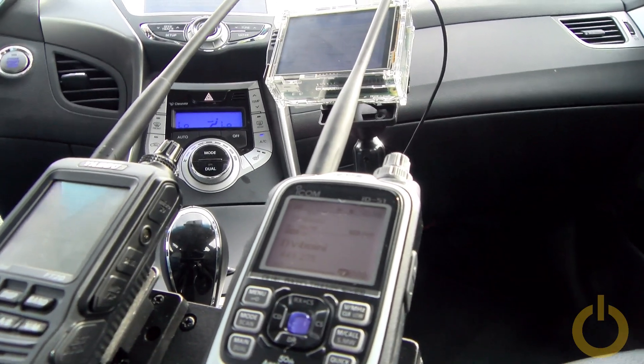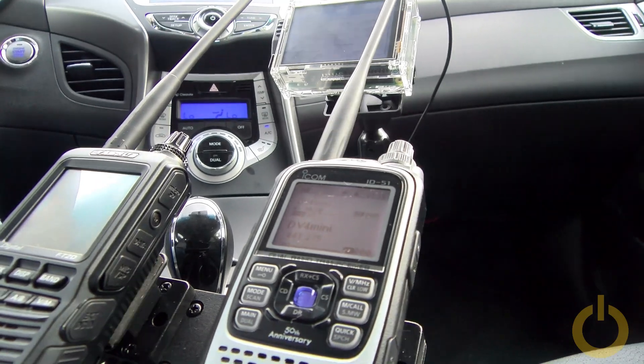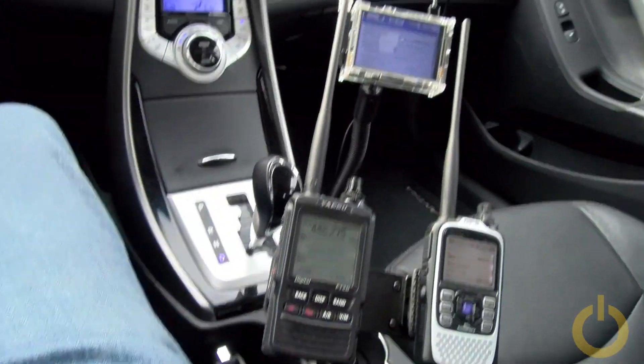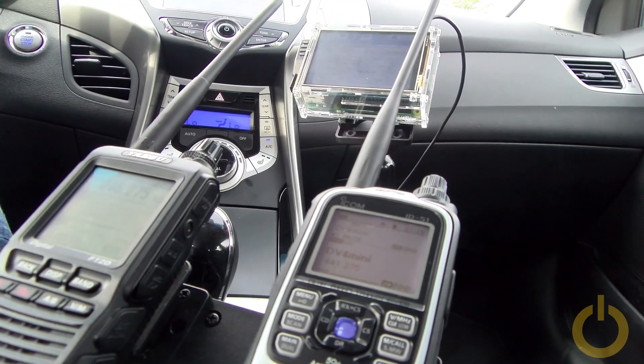So you can see this is very stable and it's a very nice display as well — I can see everything very easily and clearly in the car.